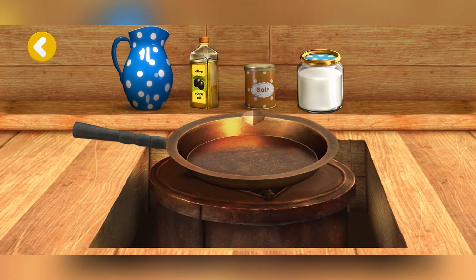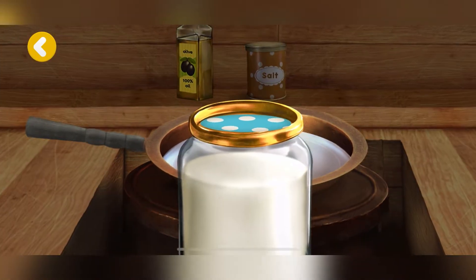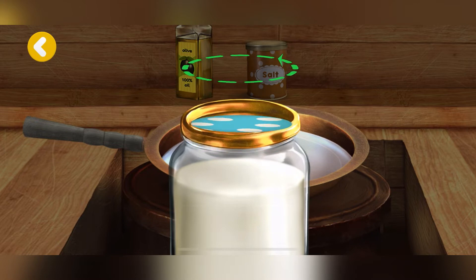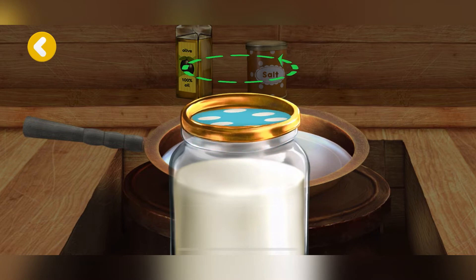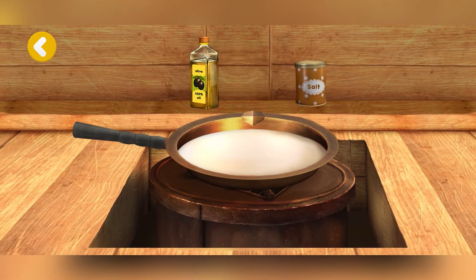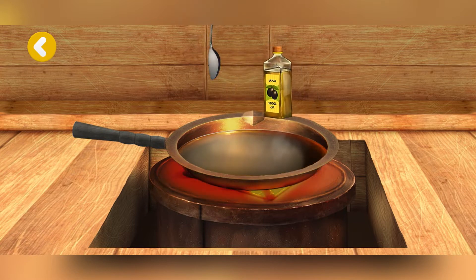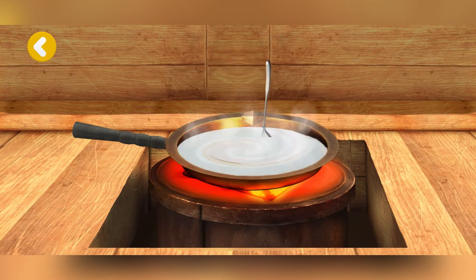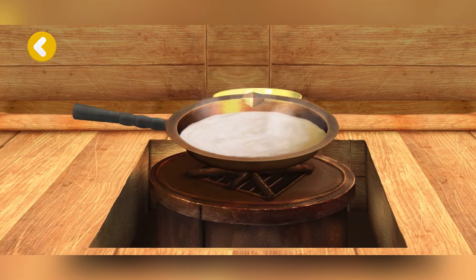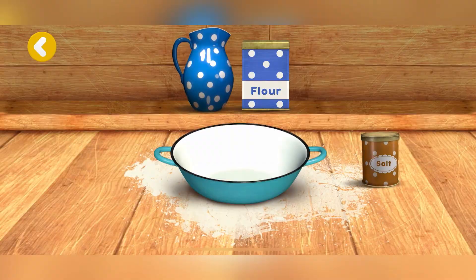Let's prepare some sauce for our pizza. Let's mix the sauce. Hurrah! The sauce is ready. Let's make some dough.